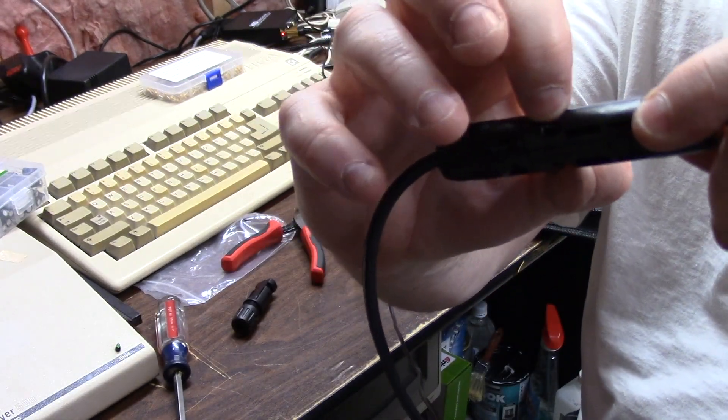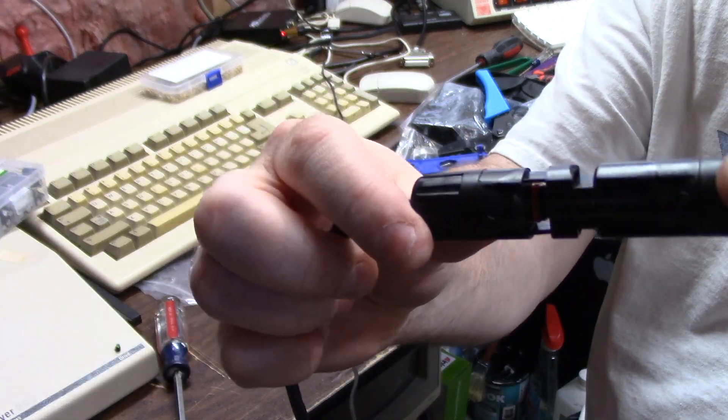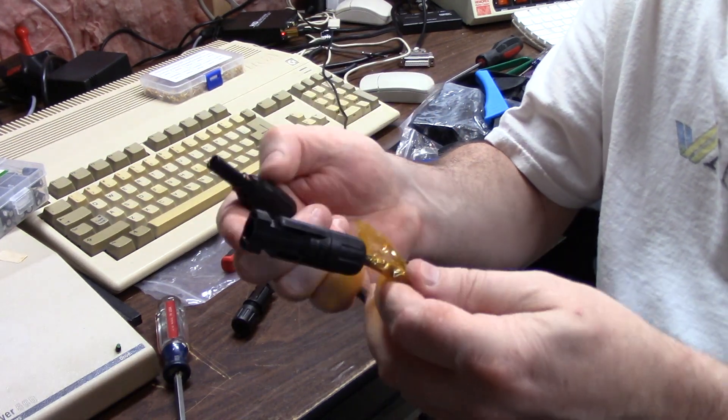To remove them, you can stick your fingers in here and give them a pull — you'll see the O-ring — and then separate them. And that is how you do an MC4 connector for a solar panel.